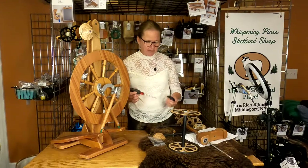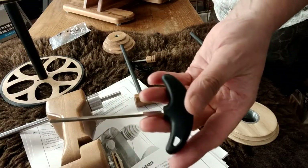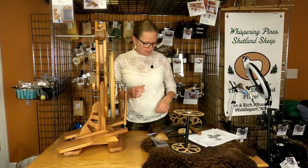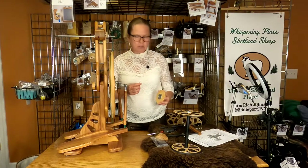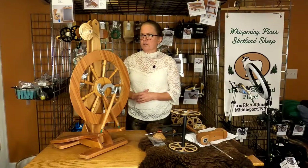What you're going to need before you start your assembly is your four millimeter Allen wrench that came with your wheel, your two millimeter Allen wrench for the installation of the whorls, and a Phillips head screwdriver. Let's get started.